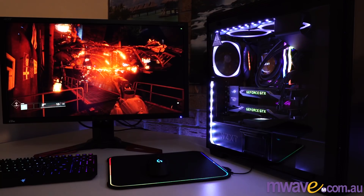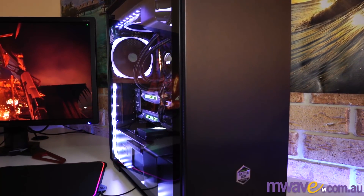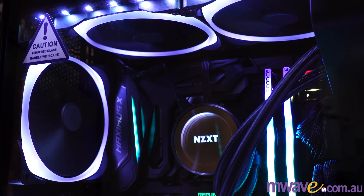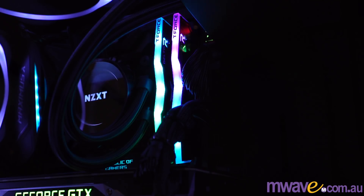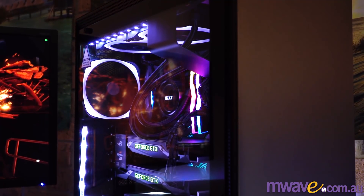Just a quick list of the parts used. This is the NZXT H700i case. It has an EVGA Supernova 1000W G2 80PLUS Gold Power Supply, an Intel Core i7-8700K cooled by an NZXT Kraken X62, the ASUS Maximus X Z370 motherboard, and the RGB RAM is the Team T-Force Delta at 32GB. There's also a 960 EVO 1TB SSD along with a 2TB drive for storage.